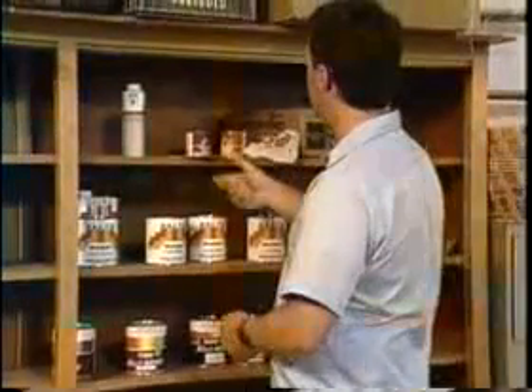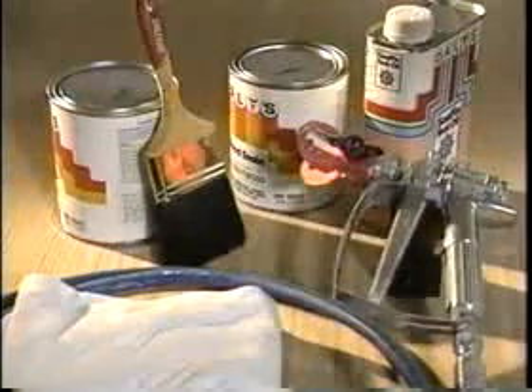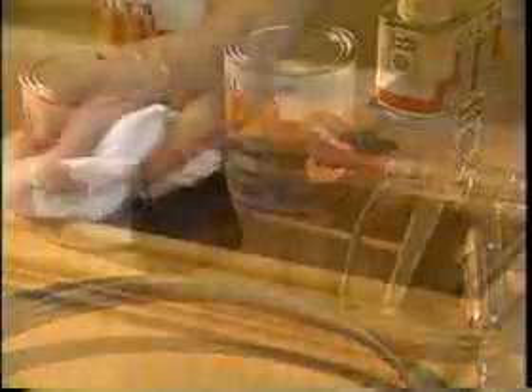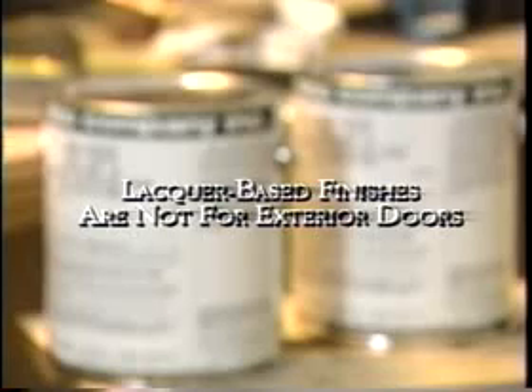For your stain coat, use a stain color that will complement the area in which you'll hang the door. Stain comes in a wide variety of colors. Be sure your stain is alkyde resin based because it will help seal as well as stain. Apply the stain coat by brush, cloth or spray, depending on the manufacturer's recommendations. If you use a wiping stain, remove the excess by wiping along the grain with a cloth. Since this is an exterior door, don't use a lacquer based toner or lacquer based finish. Lacquer based finishes are designed for interior applications only.